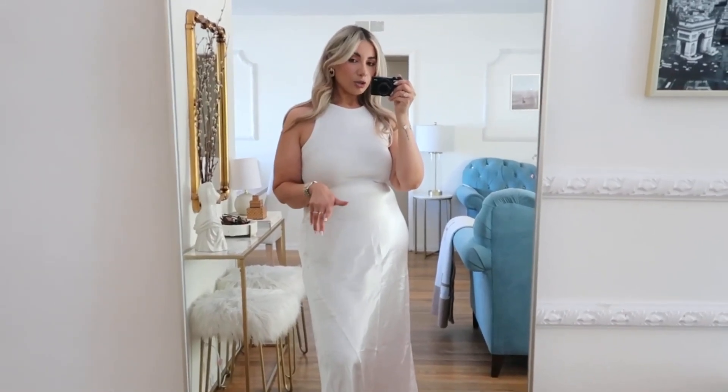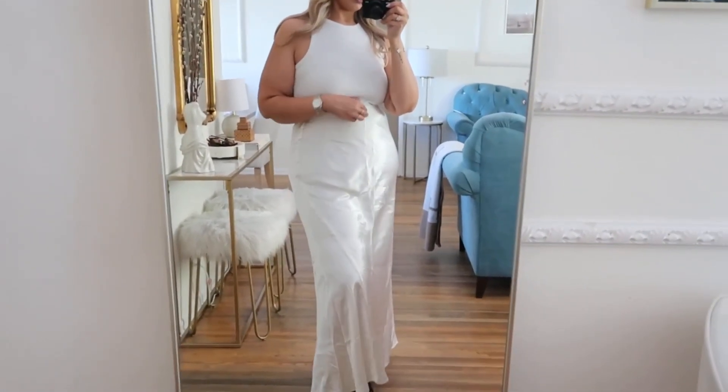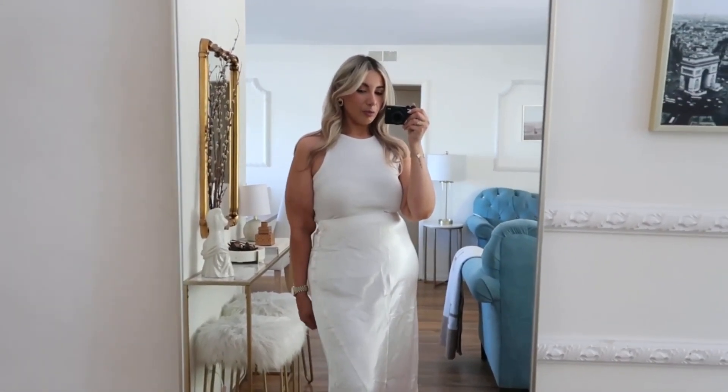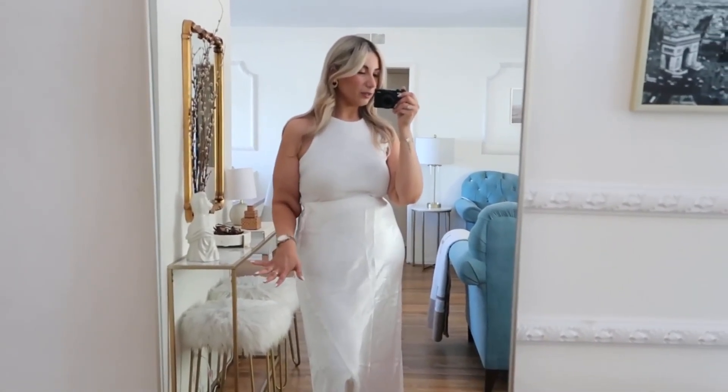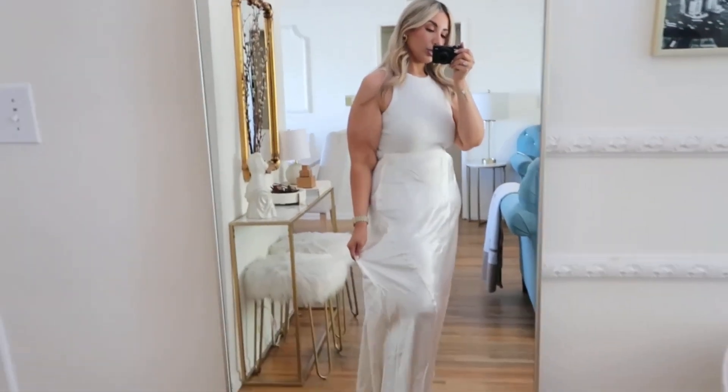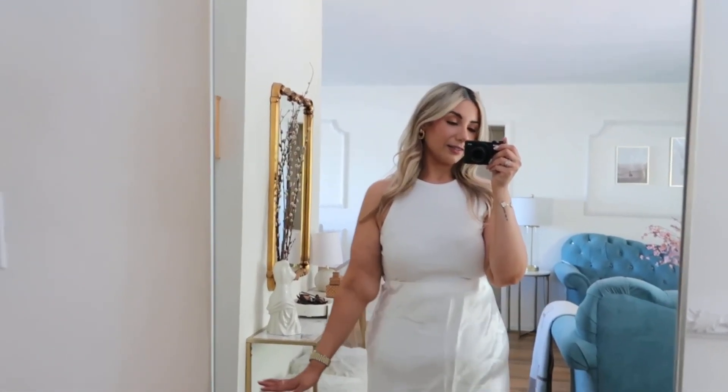I'm 5'4 so if I don't bring the skirt up high it drags on the floor, which is a cute vacation vibe but not ideal when out and about. The wrinkliness bothers me but I really like the design and fit, so I'm keeping it. The next item — actually two items — are matching separates. I'll show you the skirt first and then the other piece.